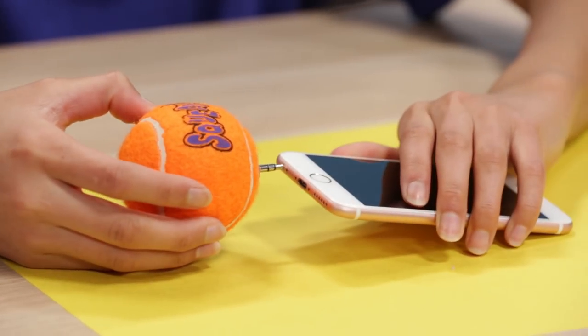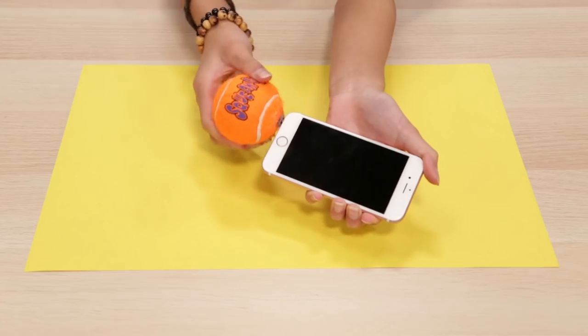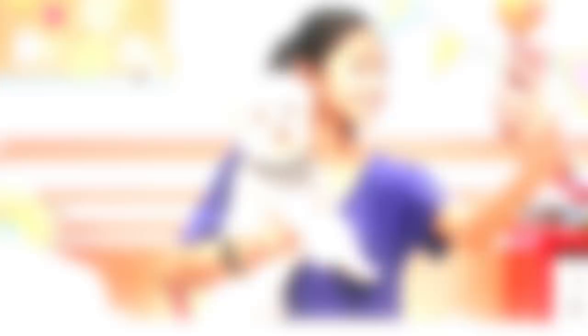Then plug it into your headphone jack in your phone. Squeak the ball to get your dog's attention and then take a selfie. Dog on it, we look good.